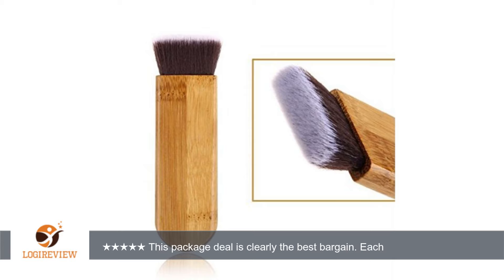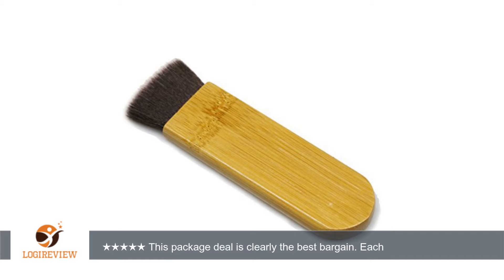A customer wrote: the products came in within the time that was stated. The blender is a durable material. You can feel the difference in your skin. It's thicker than other blenders I've used.